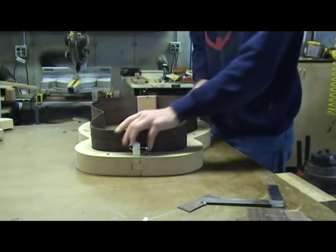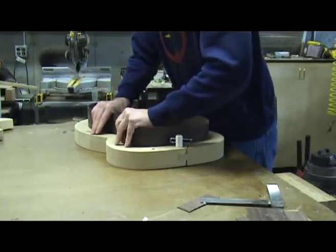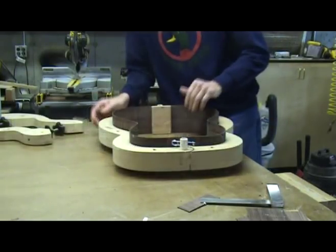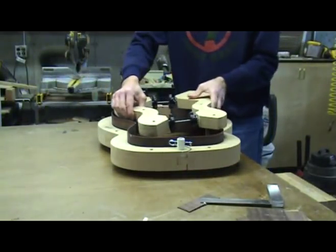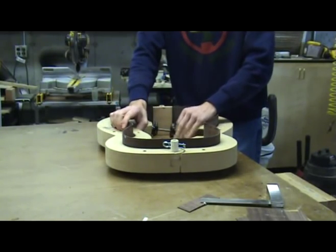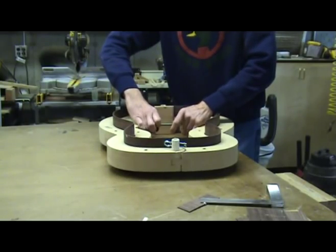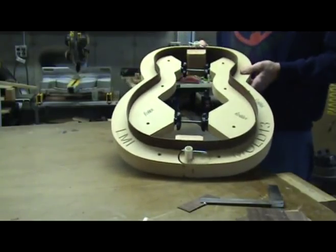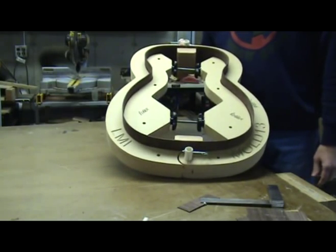After appropriate glue time, remove the clamps and place the sides back in the form. I leave the top edges of the sides flat so that I can place them face down on a flat surface when positioning the sides back in the form — this way I know they are not twisted and are correctly positioned. Insert your spreaders and you are now ready to move to the next step, which in my building sequence is to radius the sides in a radius dish. Watch my video entitled Closing the Box to see how this is done.